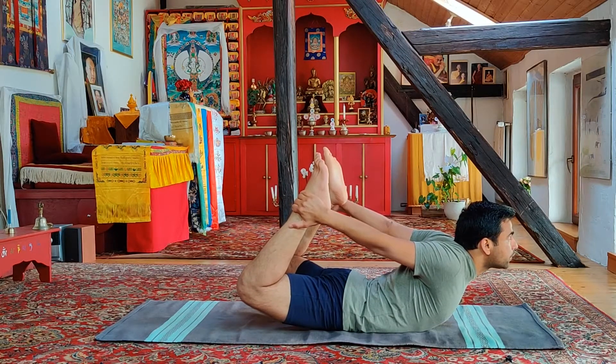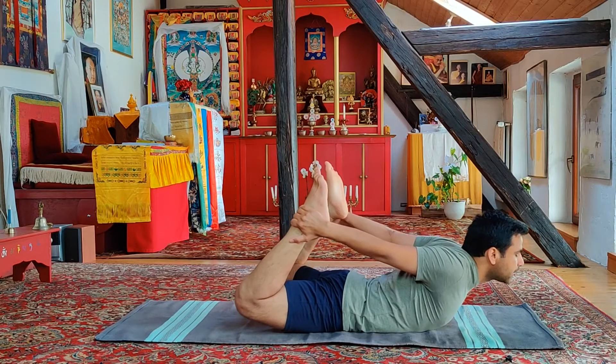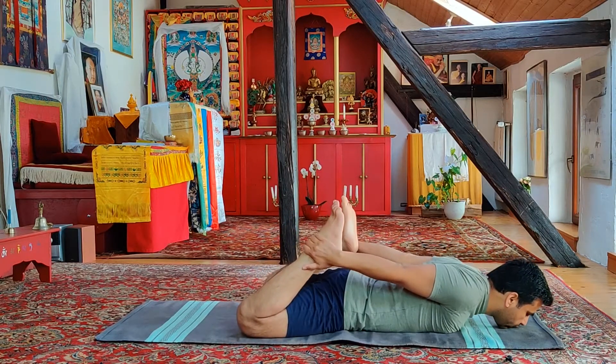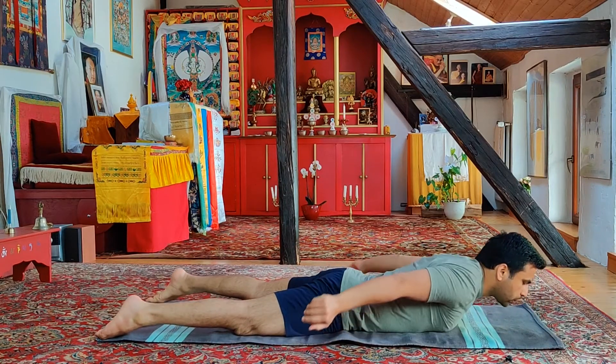Staying here for the count of five: three, four, and five. Inhale deep, gently going down, exhale, release and let go.